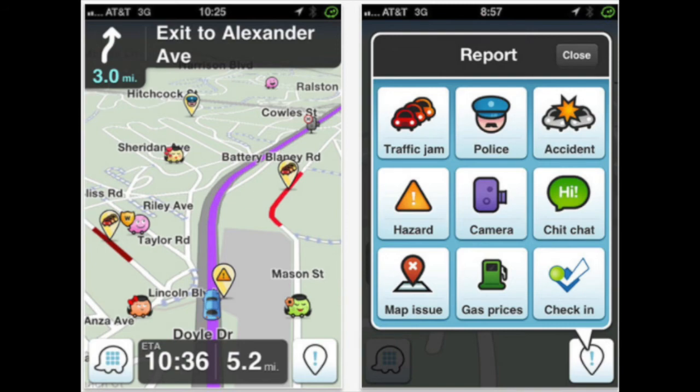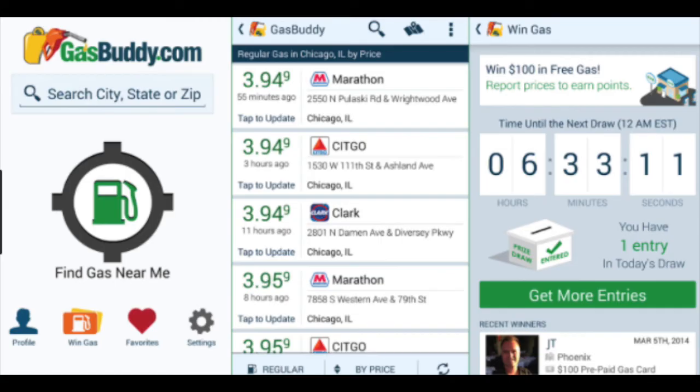Another great mobile app that I use is GasBuddy. It's as simple as seeing your location and finding where the cheapest nearby gas stations are.